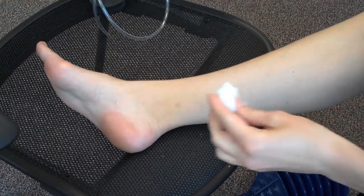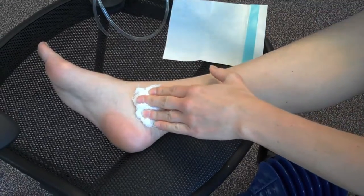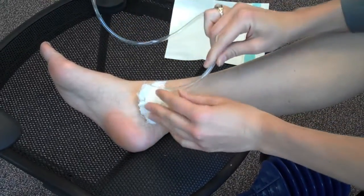First, you dress the wound with a gauze or sponge, or whatever you may have in hand. Then, insert your drainage tube.